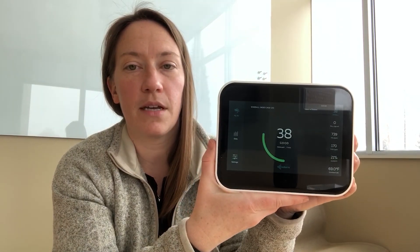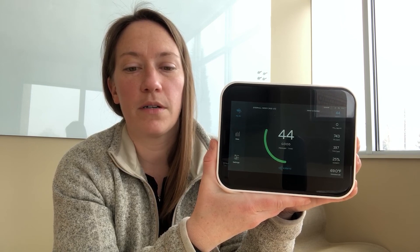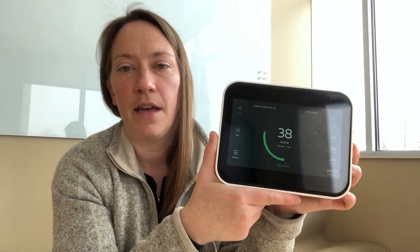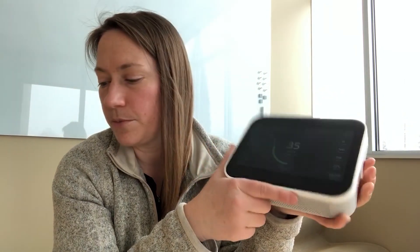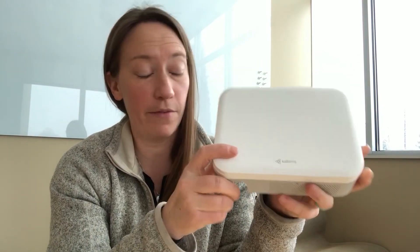It's touchscreen capable. You can lock it out or have a passcode in place for any access, or just a passcode for the settings, which is kind of cool. There's a dashboard display mode you can put these in and get some good visuals out of them too. And if you really wanted to make it unobtrusive, you could snap that cover plate back on and people would probably leave it alone.